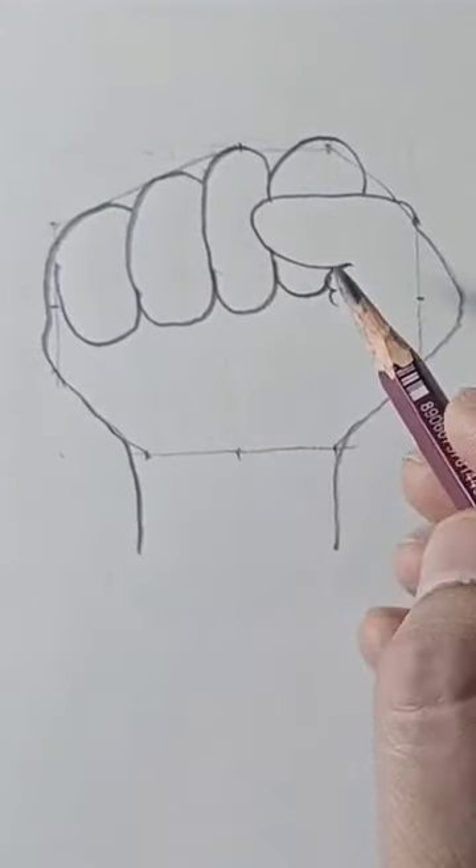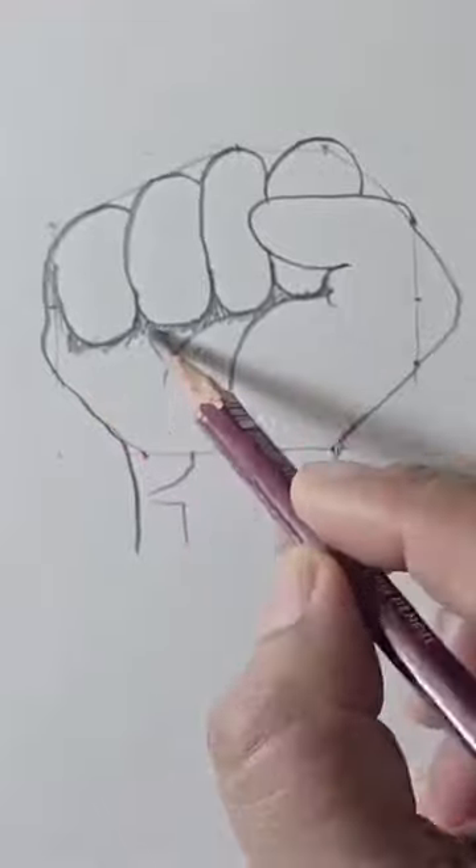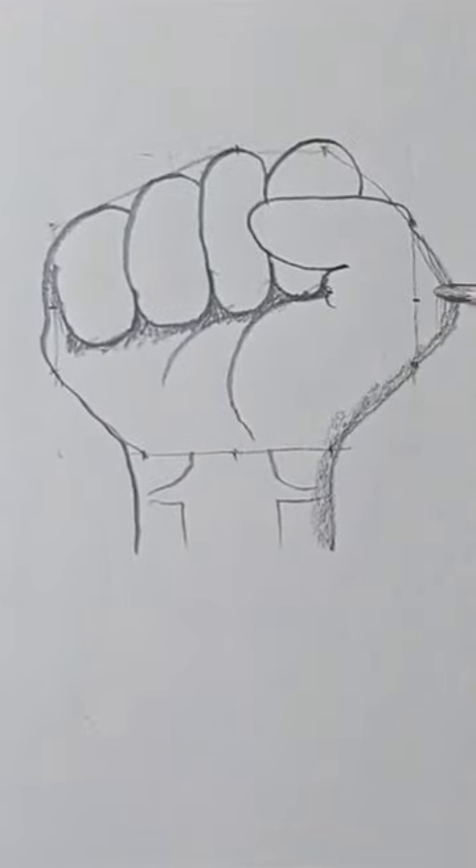Some bumps on the outside and down all the way to the wrist. Now some U shapes for the knuckles — there are four of them. Let's draw some interior details on the hand and the wrist.